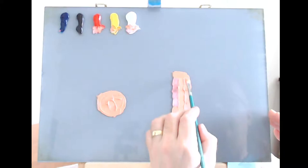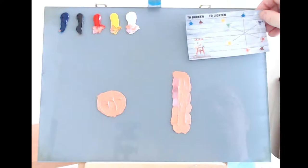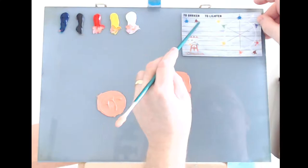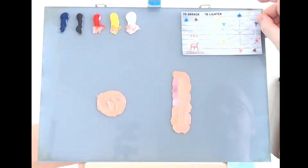That looks pretty much okay. Just remember: this is what we started with, and using the color wheel — two colors to darken, two colors to lighten — we've matched it. If it's too blue, look at the opposite side and add that color. If it's too green, add red, and so on. We'll clean up the palette and go on to another color.